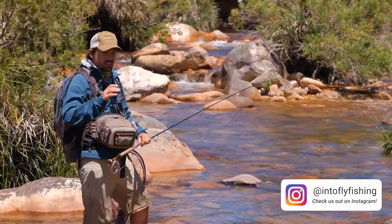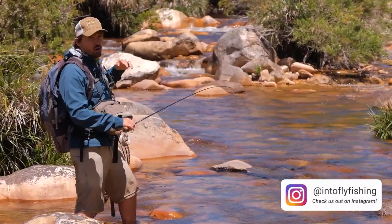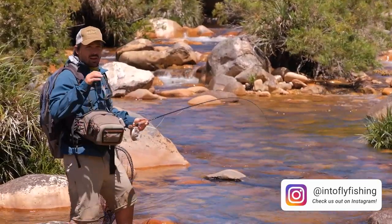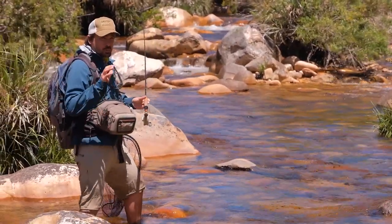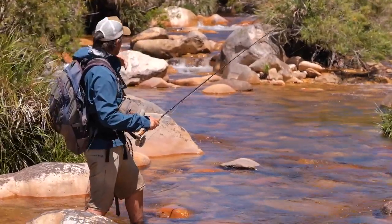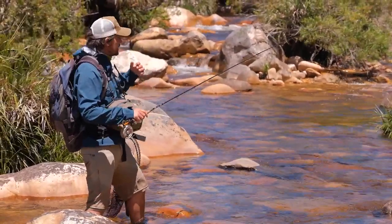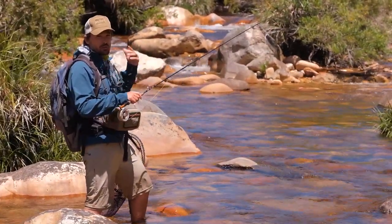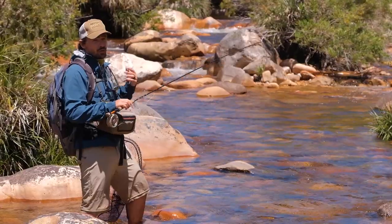If the fish are holding somewhere they'll be here in the tail of this pool or in the head up there. The biggest mistake we can make is to fish the head from here. The reason for that is there are so many micro currents that will create drag, which will give us a very poor drift and we won't catch a fish.